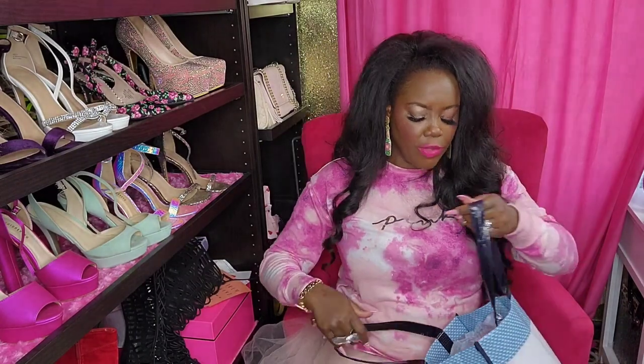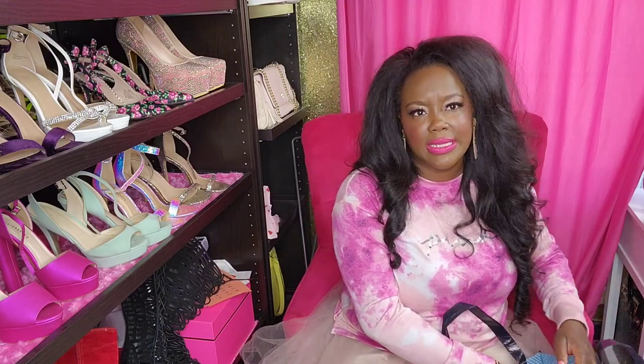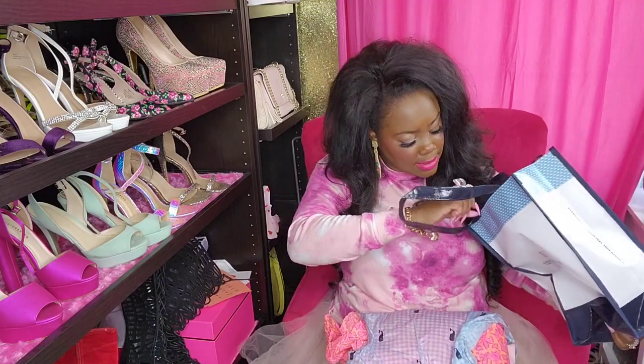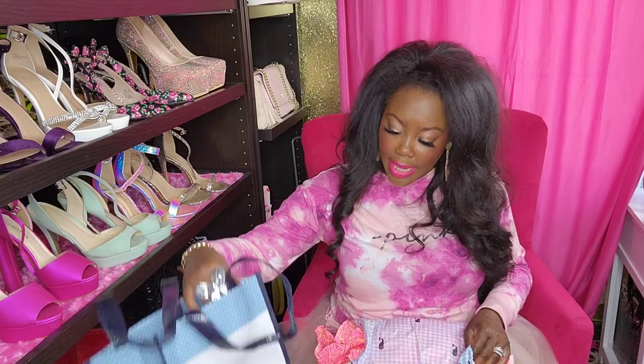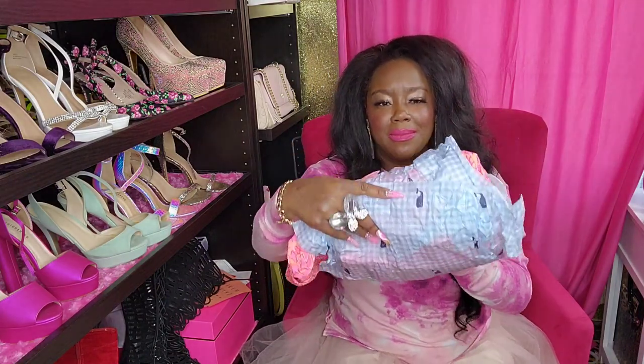The second package I got is from Vineyard Vines. If you're not familiar with Vineyard Vines, it is a southern preppy clothing brand. I've been wanting some stuff from there but just haven't been able to get any. There's a Vineyard Vines in Avalon, so I was able to go in and get a couple of things. The bag is so super cute - their little mascot is just a little pink whale. I love it, and they wrap it up so cute.